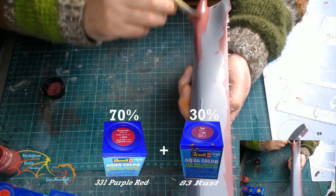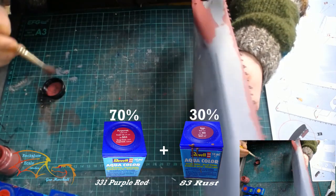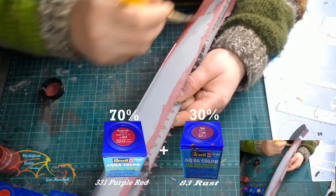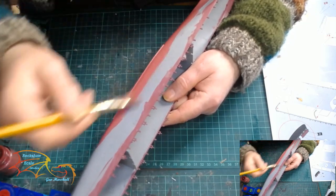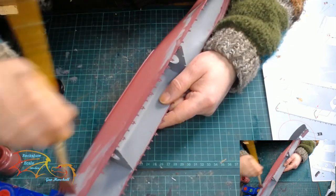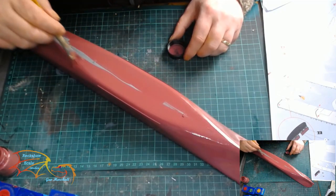So it's my first paint mix once more: Rebel Aqua Colour 331 Purple Red 70% and Rebel Aqua Colour 83 Rust 30%. This is for the bottom part of the hull, however I'm going to be painting the entire hull with this colour, because when I put the black on I want that to be nice and even. So it's wise just to paint the whole hull one colour. I don't like mixing colours, but this is a really nice colour and it's going down nice and smoothly.